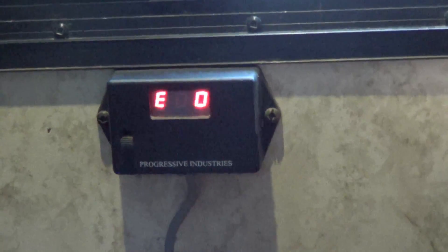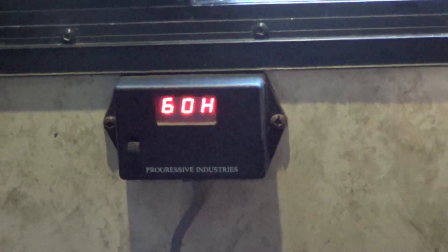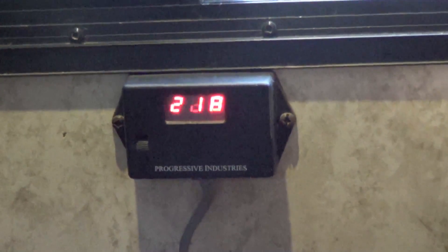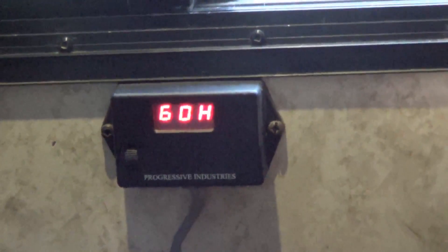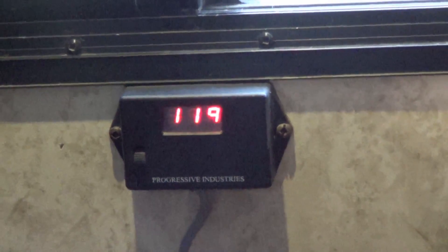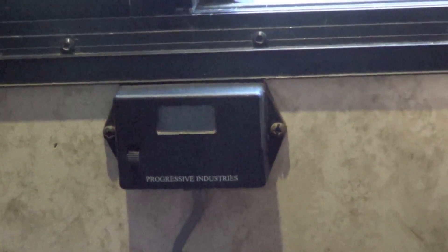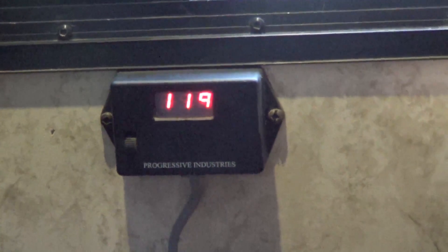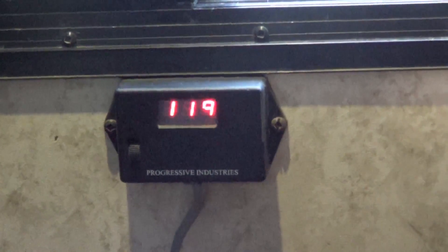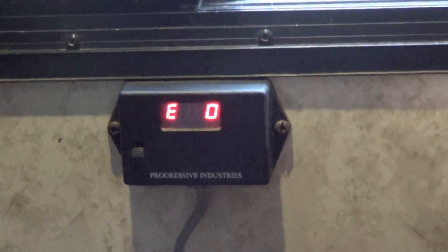It's handy to see if I'm drawing too much energy and might blow a breaker, or if something's wrong with the campground voltage. I've been in campgrounds where they're not wired to handle the capacity and the voltage slowly drifts down into the 110 or 108 range. If it gets too low it'll automatically turn off so it doesn't hurt any of the RV circuitry — like in a brownout situation.